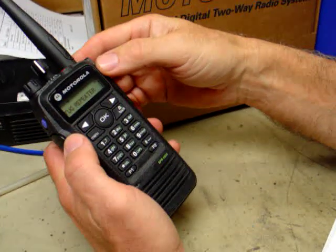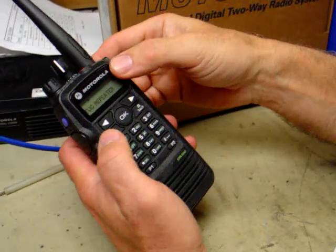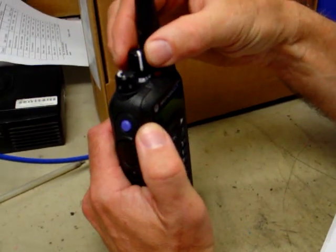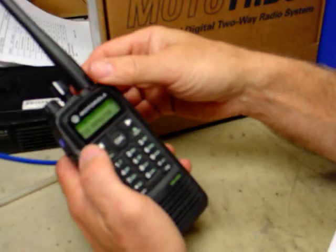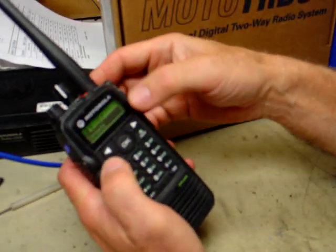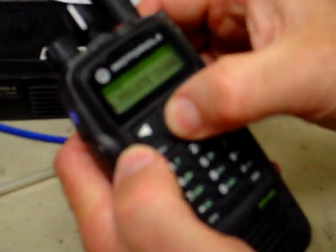First, let's look at how we can access all the channels. There are 100 marine channels in here, and since the button on the top is only good for 16 clicks, we somehow have to fit 100 channels into that. First, hit Menu and arrow over to Zone, then hit OK.